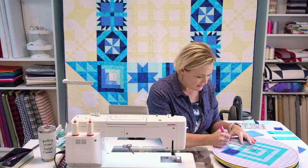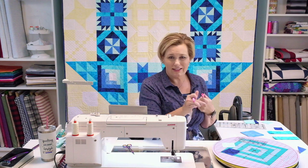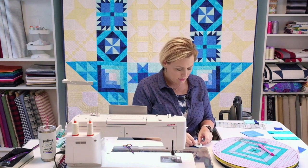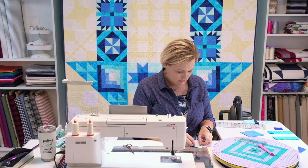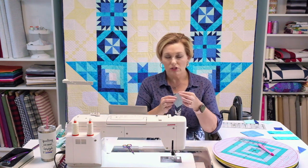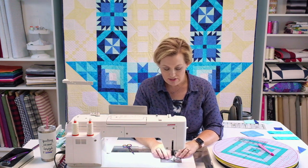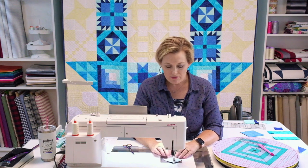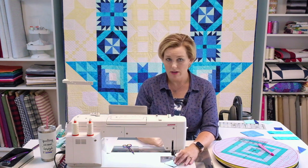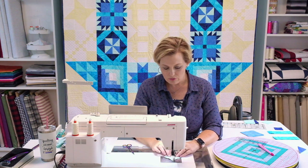I've got my diagonal line on there. This is an air-erase pen so it'll be gone in a little bit anyway, but we're going to trim that down too. I'm going to place it right on top of my Ocean and stitch a quarter-inch seam on each side of that diagonal line. I've already done a bunch of these ahead of time, but you could draw all the ones you need, line them up, and start chain piecing — it's a real time saver.